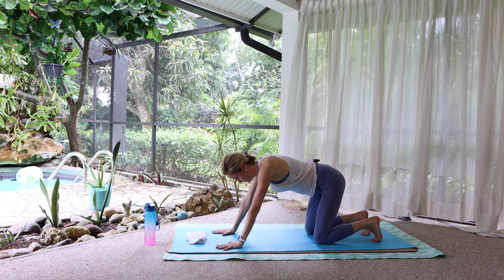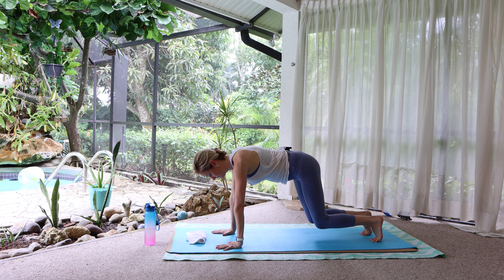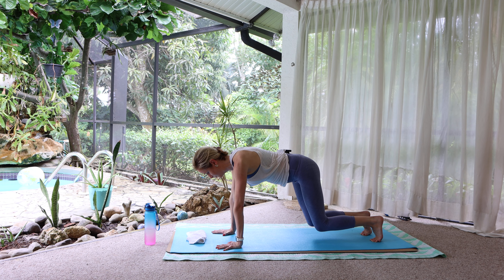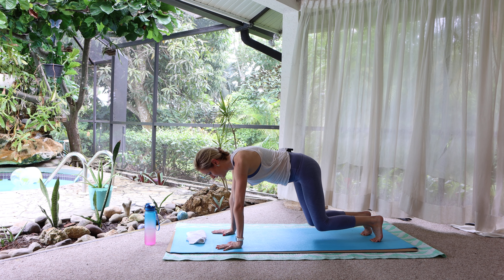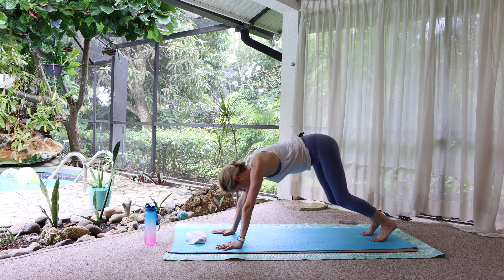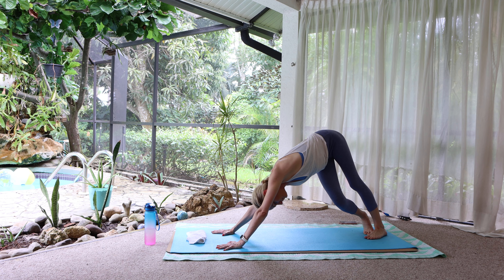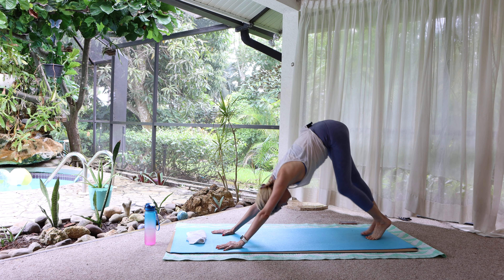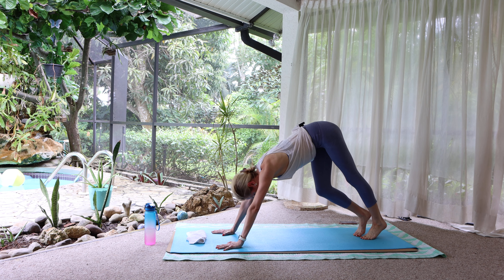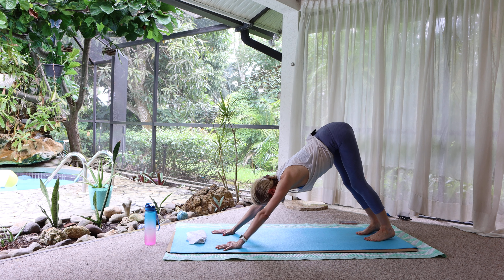Tuck the toes, hover the knees, shift the weight forward a couple of inches. Notice what fires up. Breathe. Inhale. Exhale here. You've got this. Inhale. Downward facing dog — press back. Open up through the shoulders, the chest. Walk it out. I like to stretch the tops of my feet while I'm here. Let's find stillness in down dog.